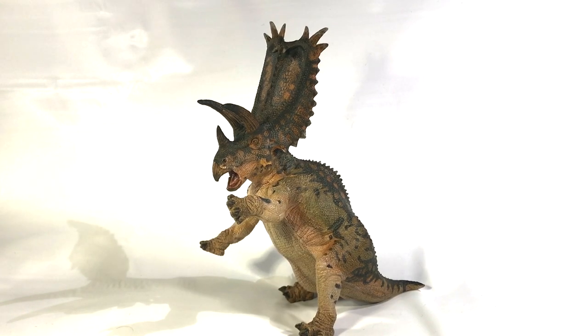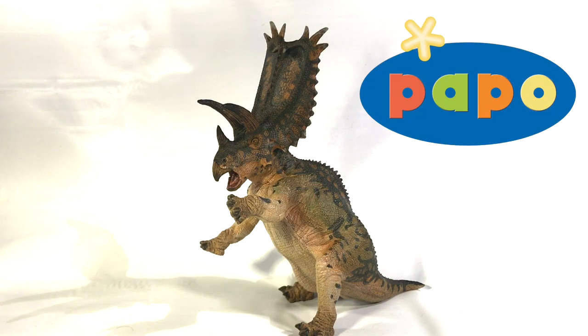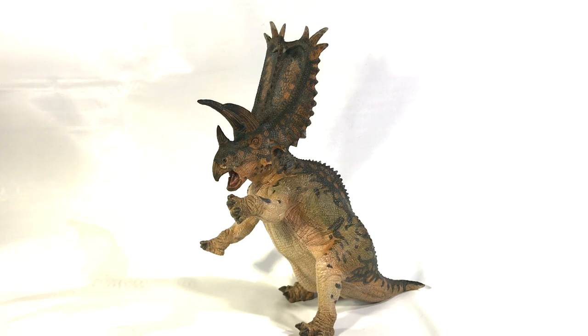Hi guys, how y'all doing? Killer Shrewfan here, and today we will be taking our look at the second new for 2019 Papo dinosaur that we just received recently. It is, of course, Buckshot the Pentaceratops. As many of you may know, this was easily my most anticipated Papo model from the traditional lineup.